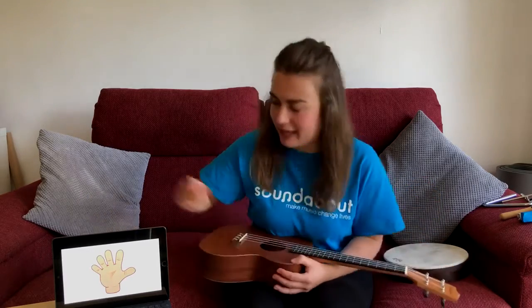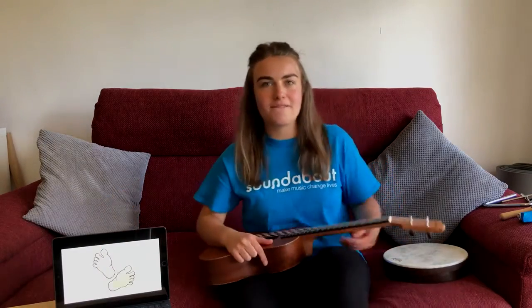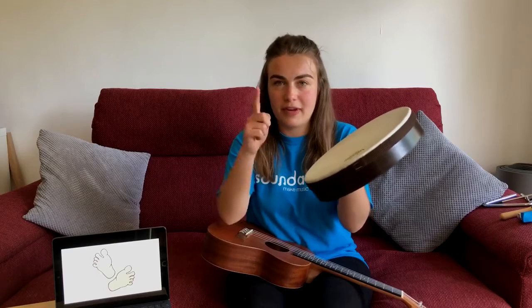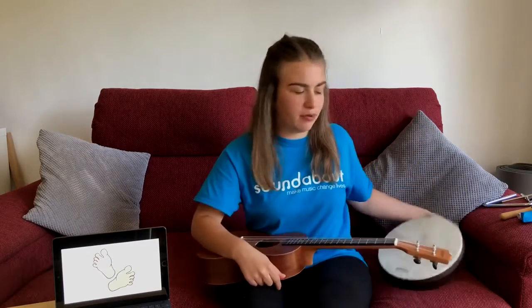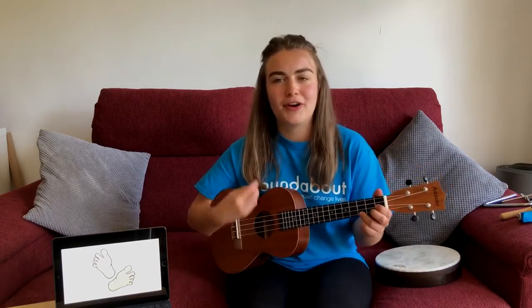The next thing we're going to do is stamping our feet. So get your drum ready if you've got one — you can do your fingers or you can stamp your feet. There's the option for both. One, two, three, four.